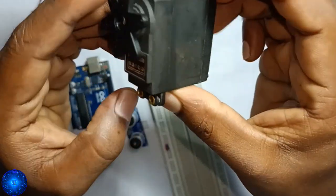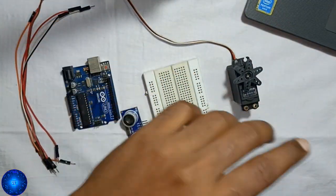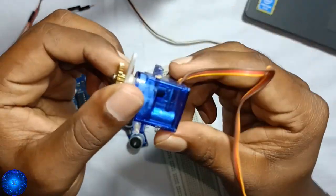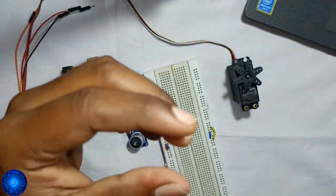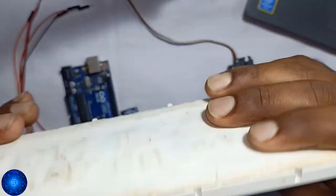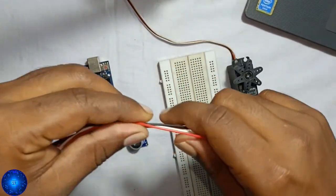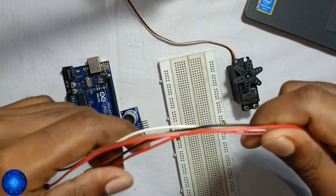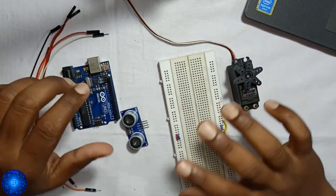I'm going to show you the servo motor and the software. We will show you the breadboard. We have the jumper wire and we will use the jumper wire for this component.